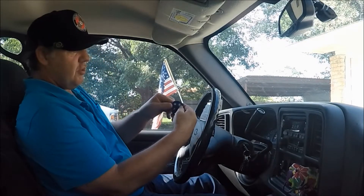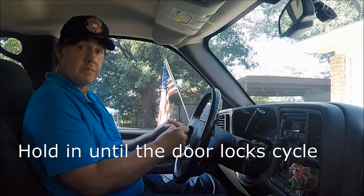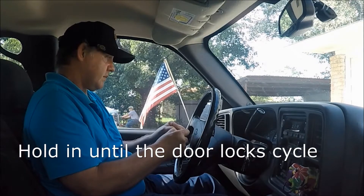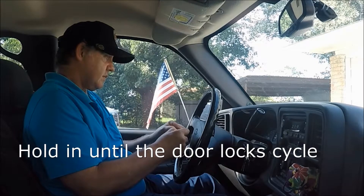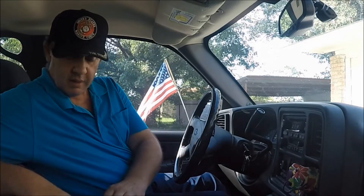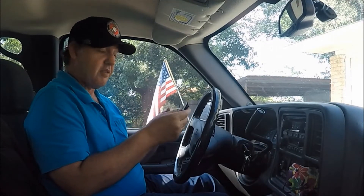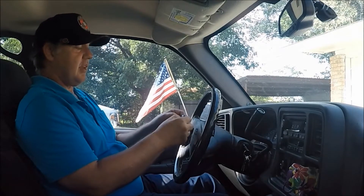Now you want to hold your two buttons — lock and unlock — in at the same time. You have to do all of them at the same time, so if you have any extra ones you have to do them too. Hold both buttons in at the same time.